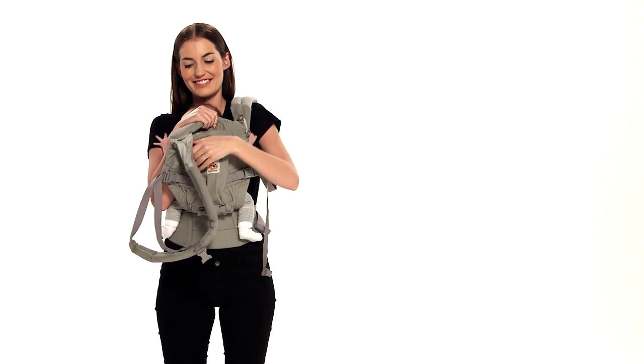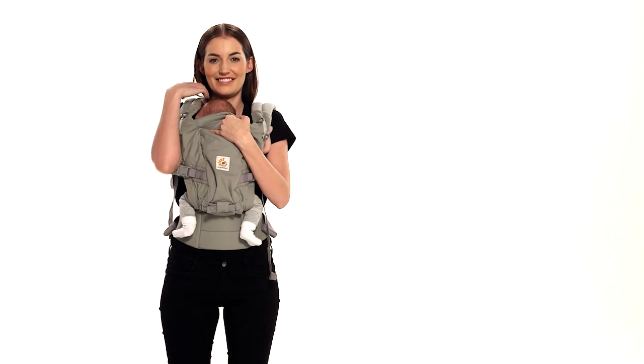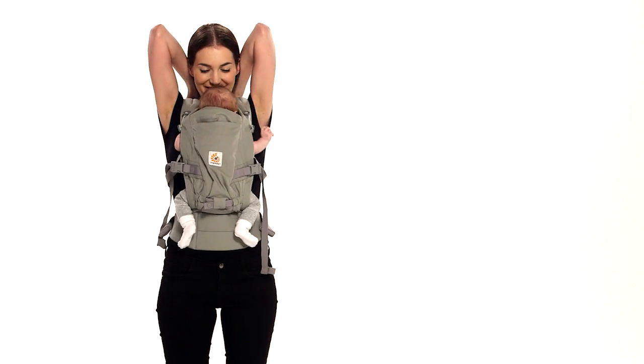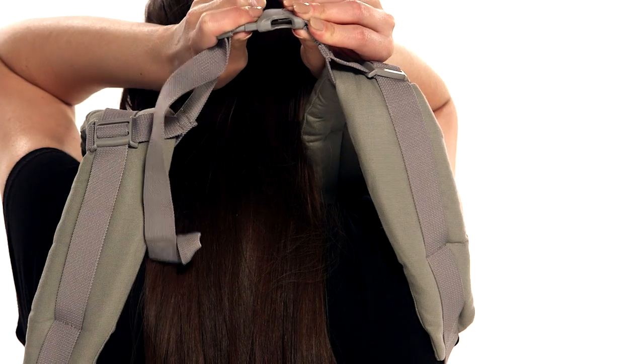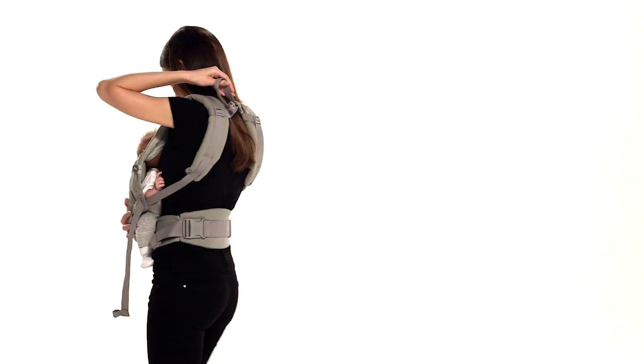Insert your arms one at a time through the shoulder straps while holding baby with your other hand. Fasten the chest strap buckle over your head — keeping the shoulder straps loose makes it easier for you to reach it.